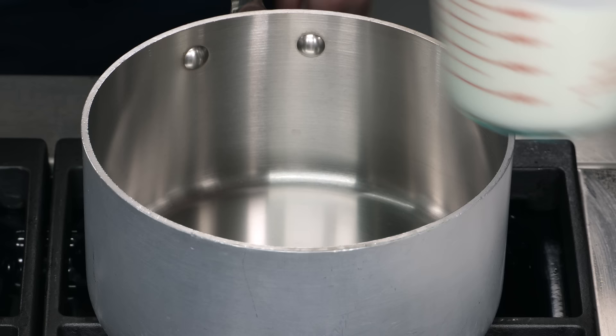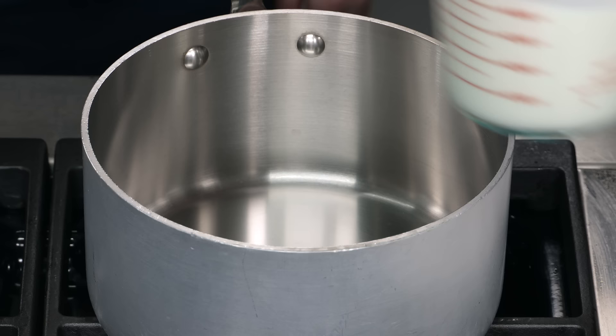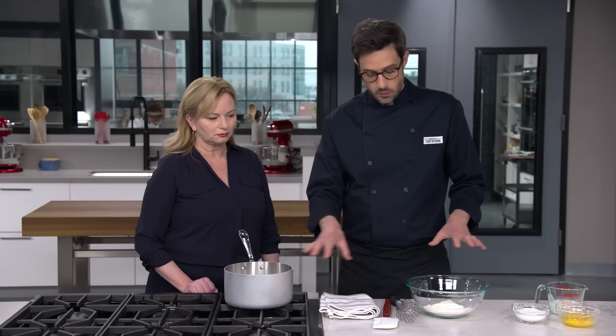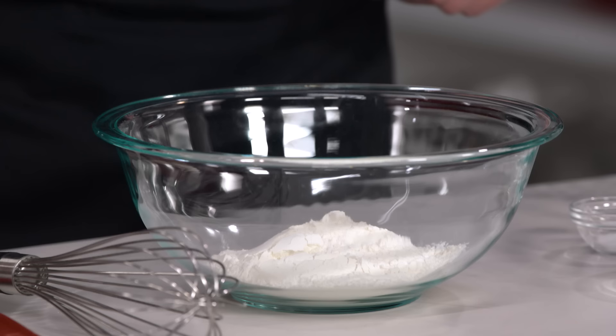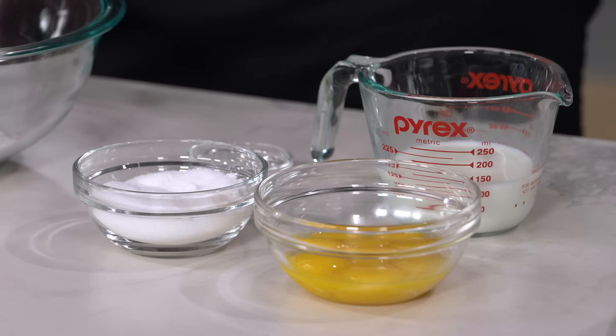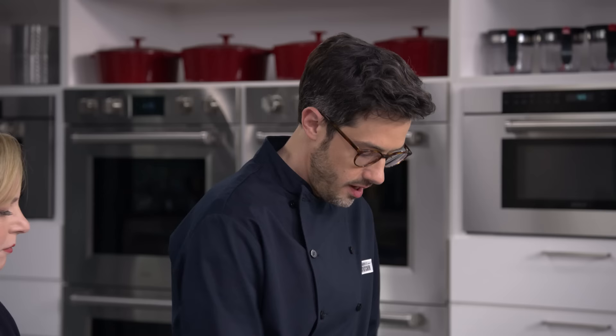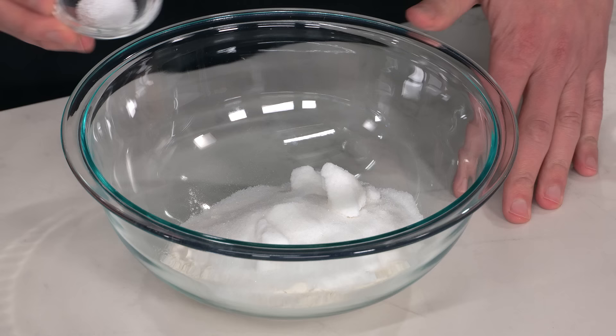We're going to start with the pastry cream — it's going to take the longest to cool down. I'm starting with two cups of whole milk in a medium saucepan and I'm going to bring this to a simmer over medium heat. While that's heating up, we'll mix the rest of our pastry cream ingredients: two thirds of a cup of all-purpose flour, half a cup of granulated sugar, and a quarter teaspoon of table salt.